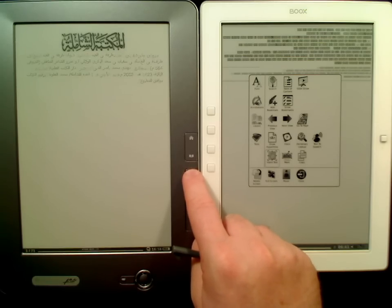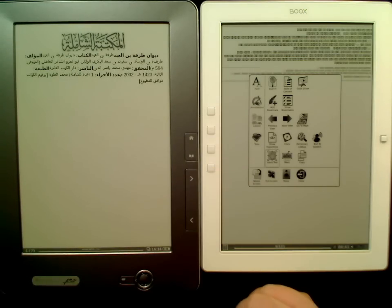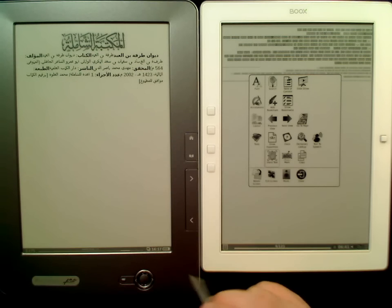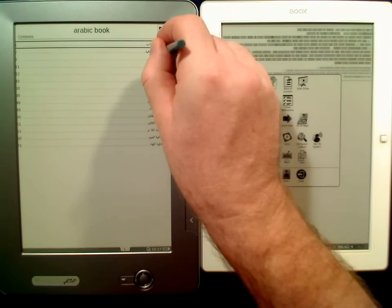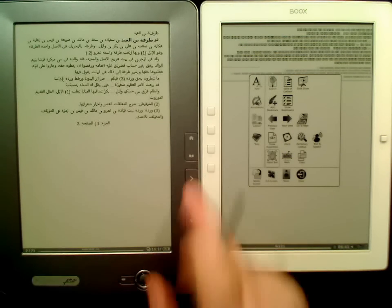I would say this looks much better. It only wants to show me the first page, which is a bit less than asked for. So maybe the table of contents will help — here we are on page two.